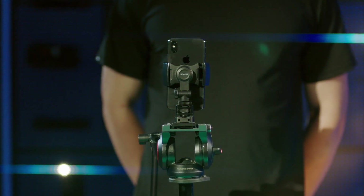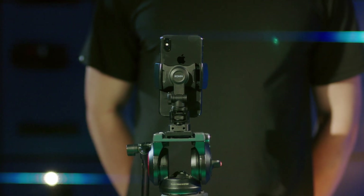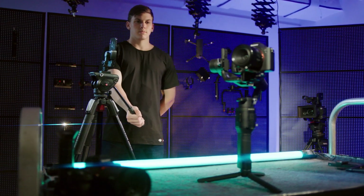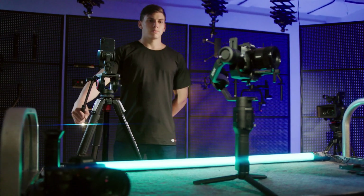The Ronin SC phone holder can mount onto a tripod to use an attached mobile device for more precise control via Force Mobile in the Ronin app, letting the gimbal follow the mobile device's movements.